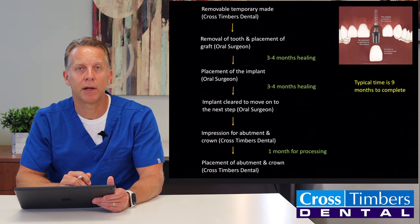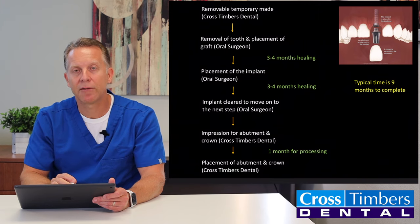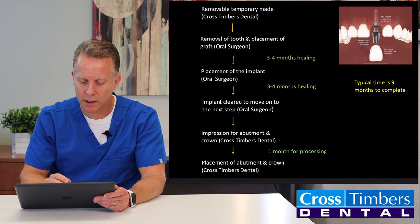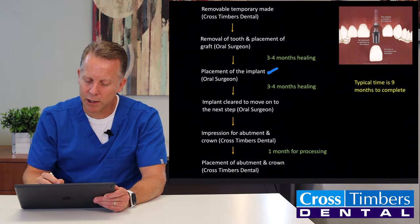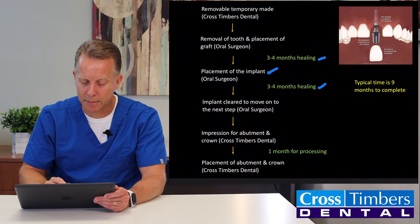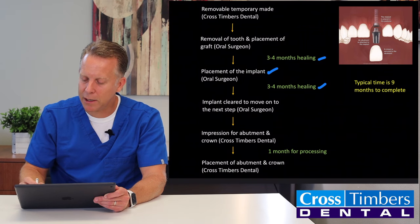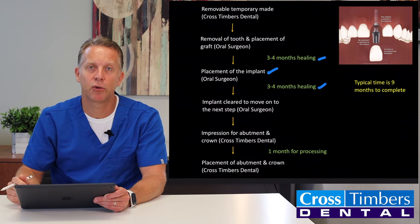Let me go back to the implant situation. We'll make a temporary here at Cross Tumors Dental, then the oral surgeon removes the remaining root and puts in a graft to help that area heal better — that takes about three to four months. Then the implant is placed, and it takes another three to four months for the bone to heal around that implant. At that point, the oral surgeon will clear you to come back, we'll take an impression for the final crown, and that takes about one month to process. From the day the tooth comes out to the day it's finally replaced, it's about nine to twelve months.